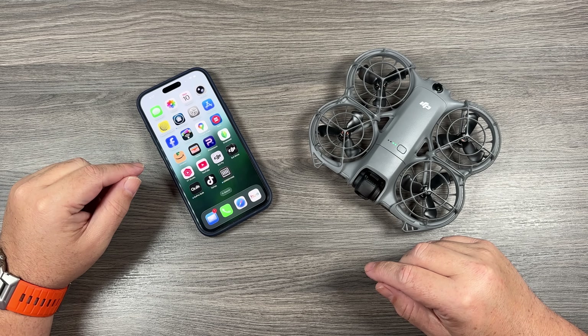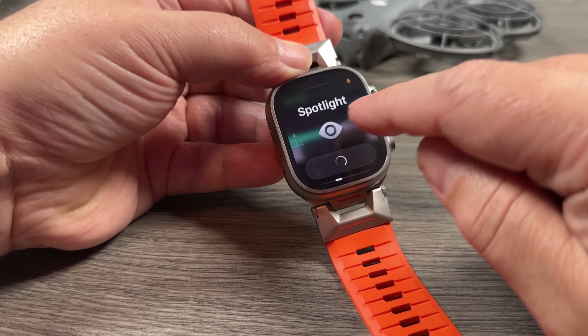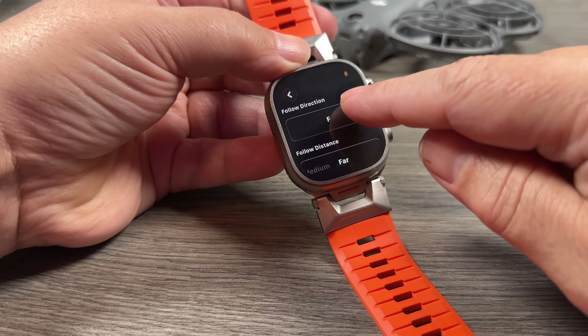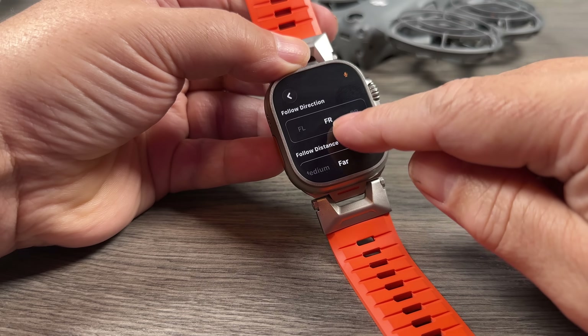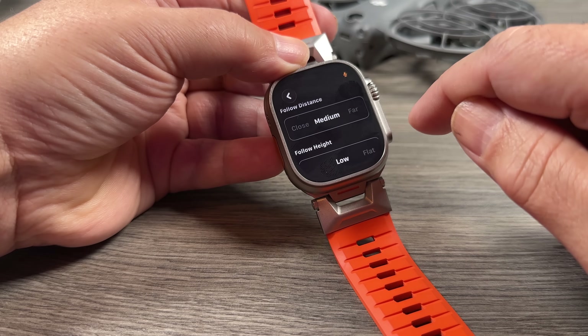Good day folks, Sean here from Air Photography. Yesterday we got a really interesting firmware update for the DJI Neo 2 that allows us now to control it with our Apple Watch. According to the release notes of the DJI Fly app, this new feature allows you to control your original Neo and the DJI Flip as well.